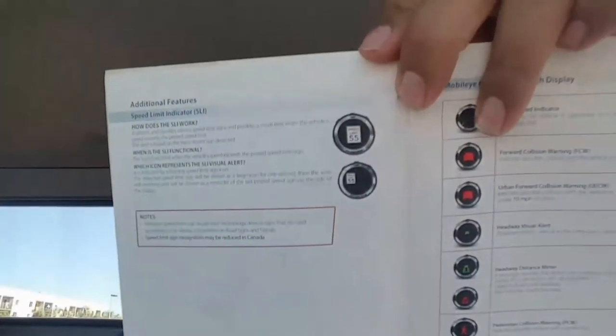It also reads the speed limit signs and shows warnings accordingly. The rest are just technical warnings. For example, right now I'm on a dirt road, and the lines in the circular display turn yellow when there are no lane lines detected.